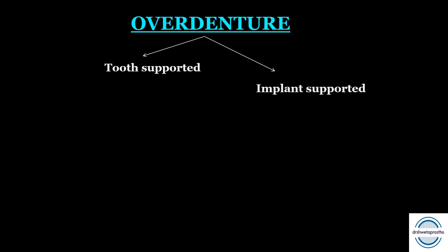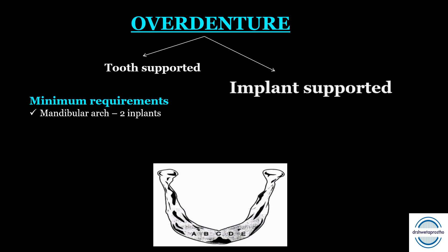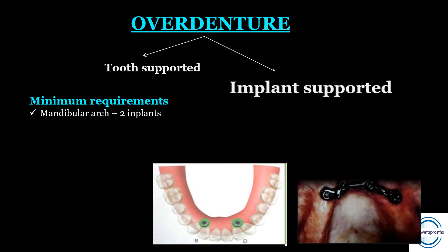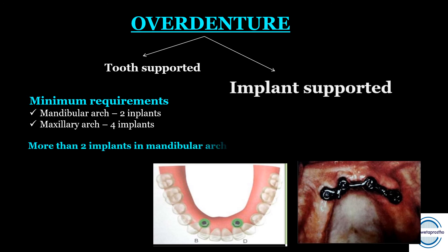For implant-supported overdentures, the commonly asked topic is minimum requirements and location. For the mandibular arch, a minimum of two implants should be placed. There are five positions A to E; positions B and D present the ideal situation as shown in the picture. For the maxillary arch, independent implants are not an option because bone quality and force direction are severely compromised; a minimum of four implants splinted with a bar should be placed. More than two implants in the mandibular arch are used when there is a pronounced ridge curvature or excessive ridge resorption.